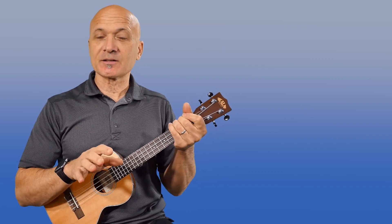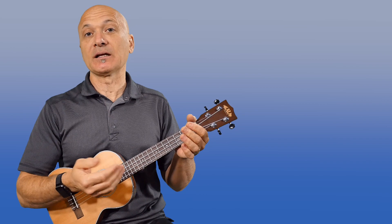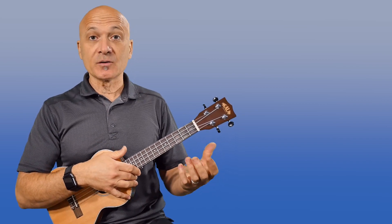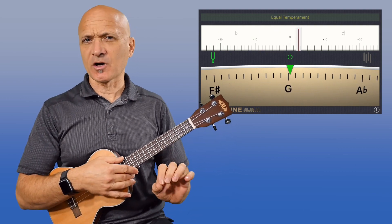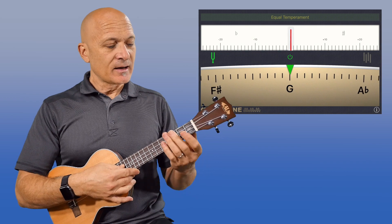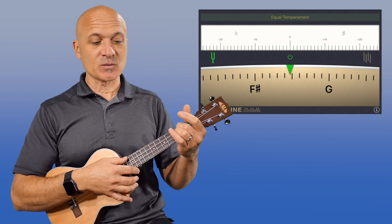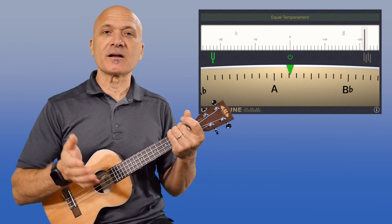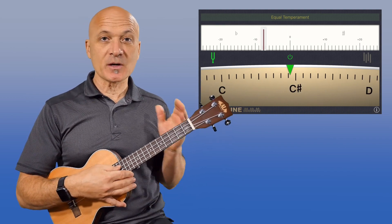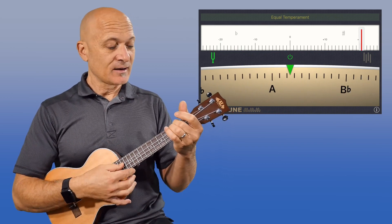I've had some questions about a common phenomenon that seems to happen with a few ukuleles — not all ukuleles, but many ukuleles — and that is having your G string in tune, pretty much right on, maybe a couple cents sharp. But then when you go to play an A, that is sharp — over 20 cents sharp. So how does that happen? How do we go from having the G pretty much right on to the A or even the B sharp?